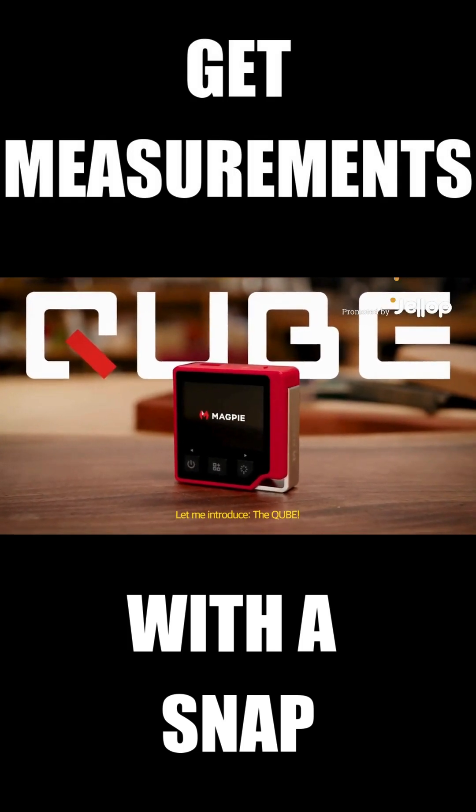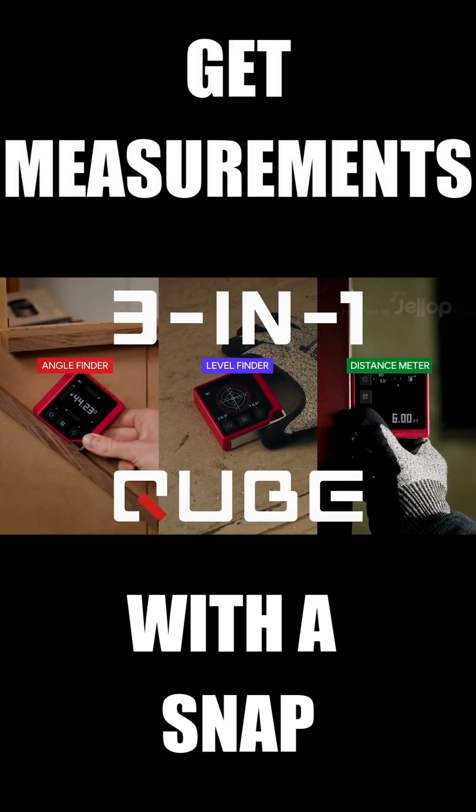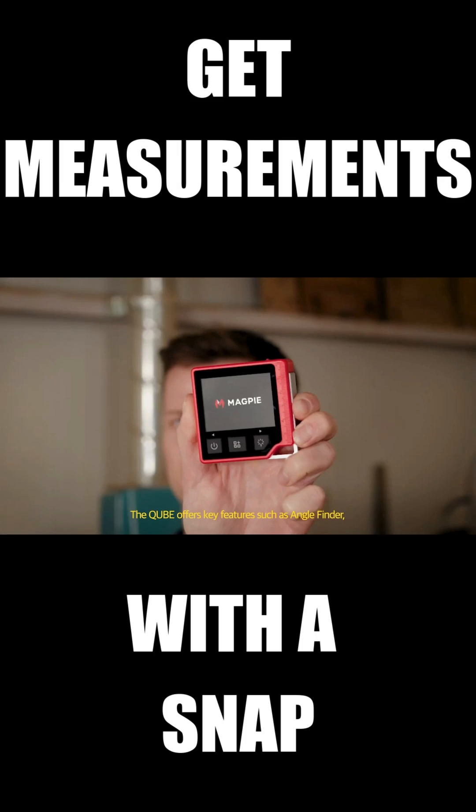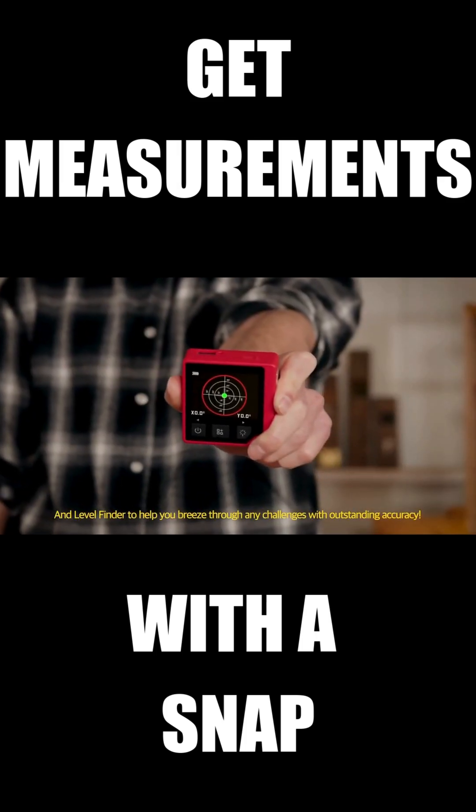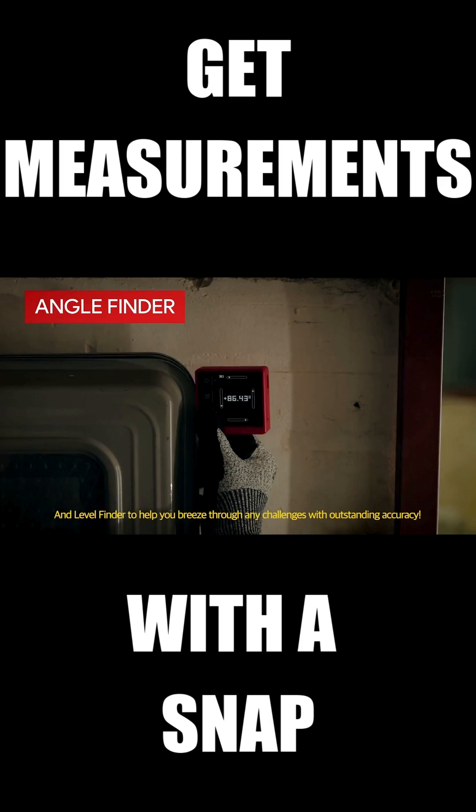Let me introduce the Cube, 3-in-1 Smart Multi-Measurer for your DIY kit. The Cube offers key features such as Angle Finder and Level Finder to help you breeze through any challenges with outstanding accuracy.